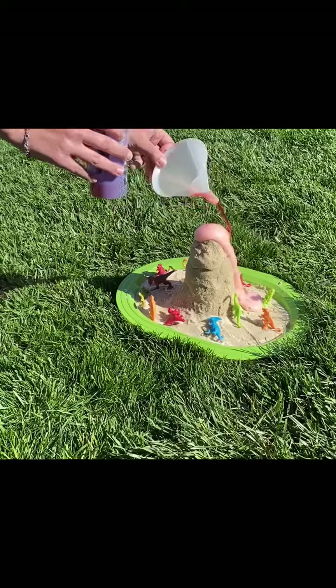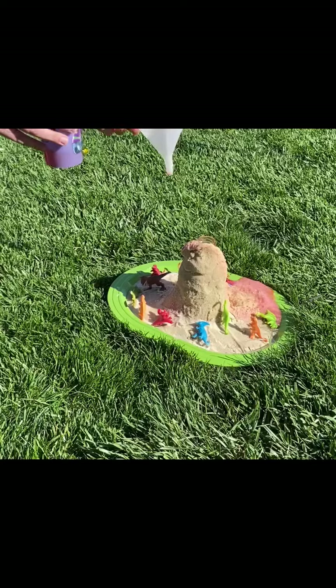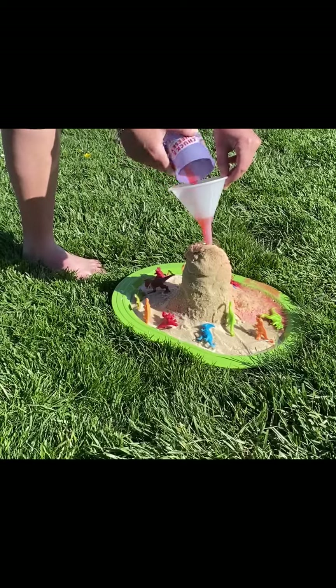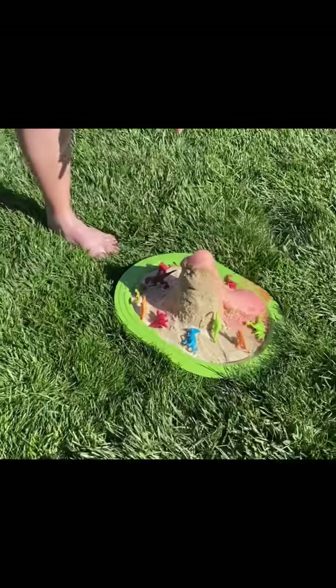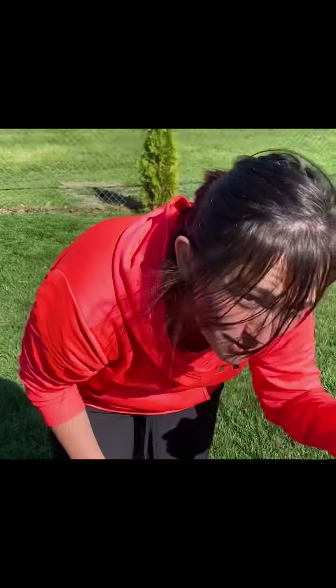You're going to see what happens. And we have a volcano eruption and it's knocking down the dinosaurs! Alright guys, I hope that you enjoyed the volcano and maybe you can make your own at home with your family.